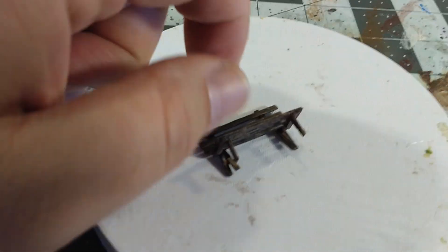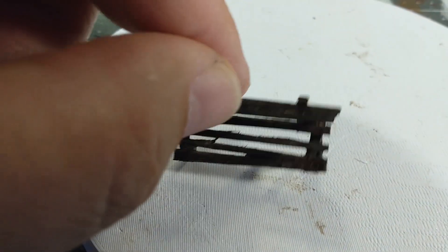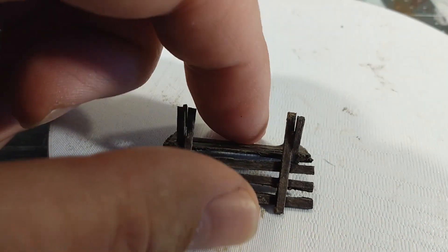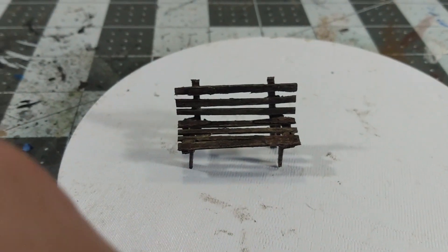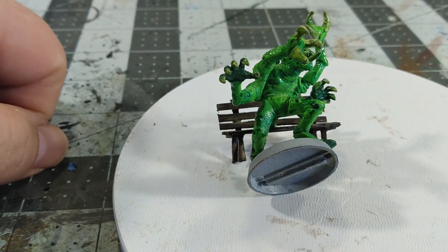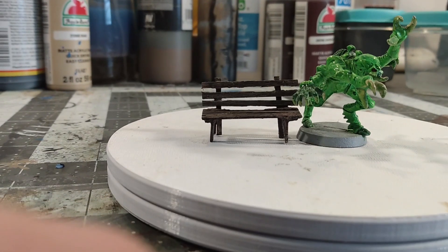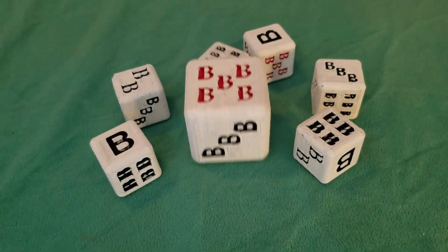It looks like old rotted wood, kind of falling apart — I wouldn't sit in it if I were there. It's falling apart — it's supposed to look that way. It's totally solid but it looks like it's falling apart. Larry the poorly painted Tyranid can sit on it, sort of, kind of. Thanks for watching — like, share, subscribe, and go paint a park bench. Later, see ya.